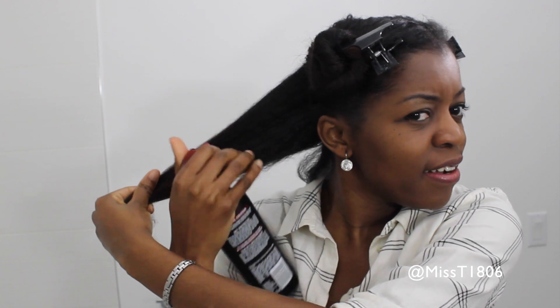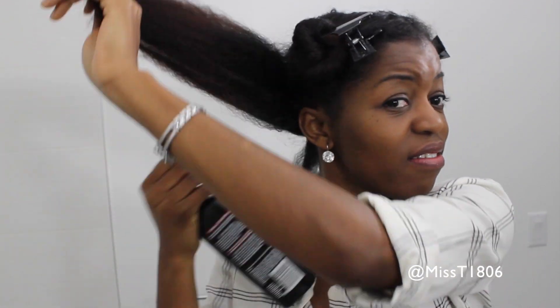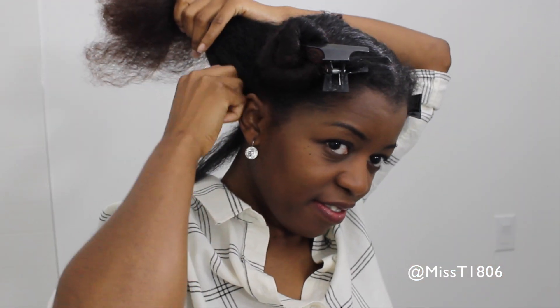Then I had the biggest scare — I realized I forgot to use my heat protectant. Oh my god, every natural's nightmare! I was so excited to use my Diamond Flat Iron I totally forgot. Do not do this, guys. Whenever you're straightening your hair, you need to use a heat protectant to protect those curls. So I sprayed it through, combed it for even distribution, and then said a little prayer hoping I had not just destroyed my curls.